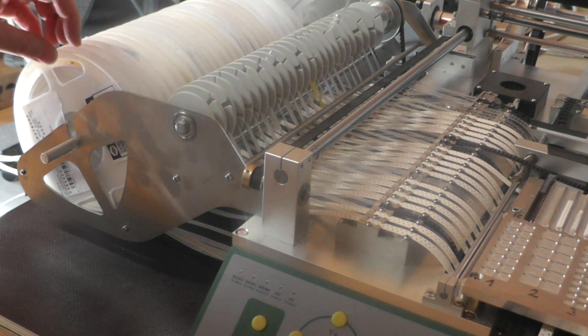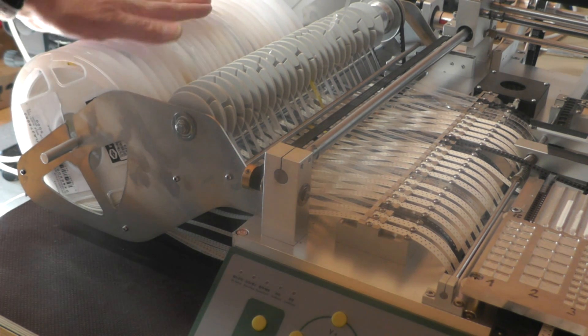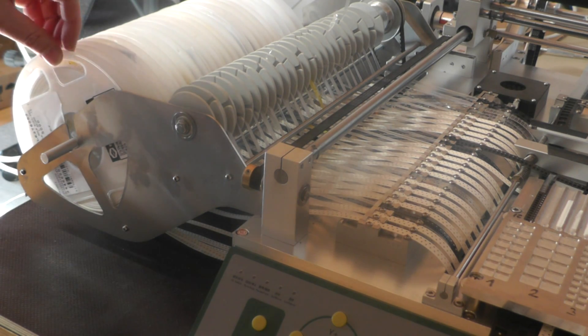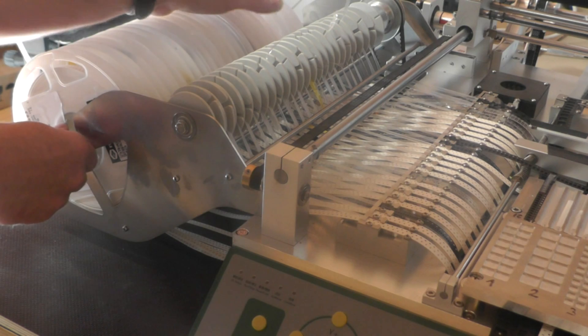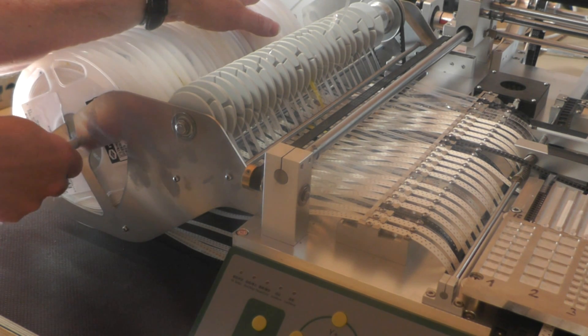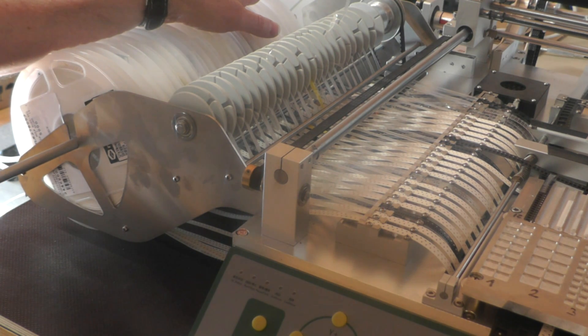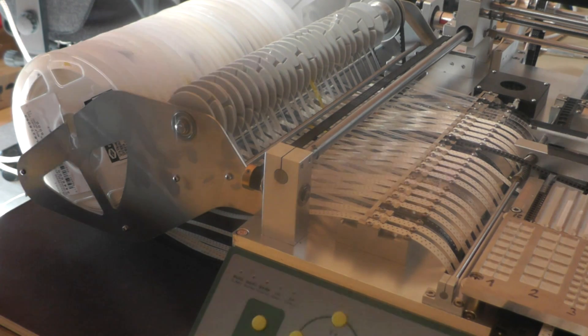So what we will do now is to change the first reel. It's basically the same to change another one, but the first one is best for the camera. So the first thing I do is pull out the rod. Okay, the reels are loose now.